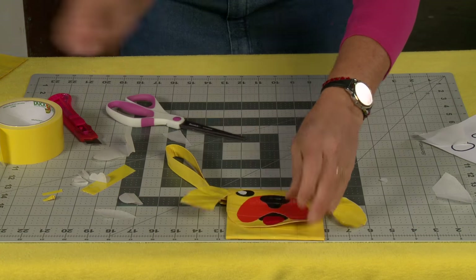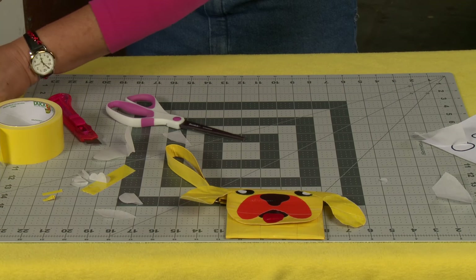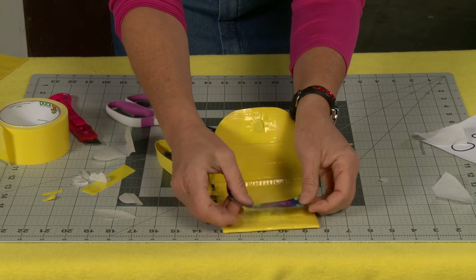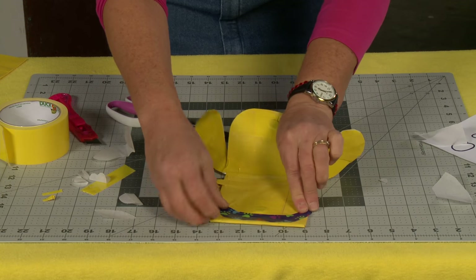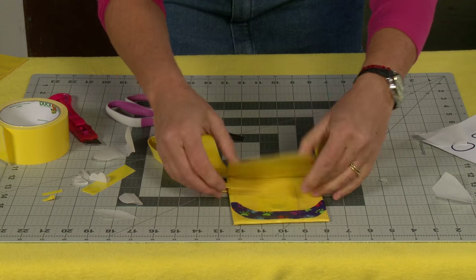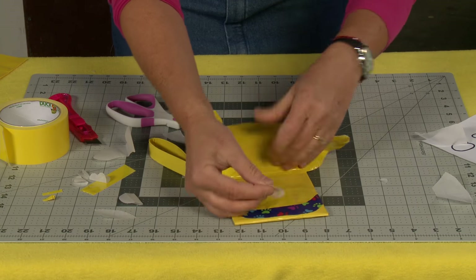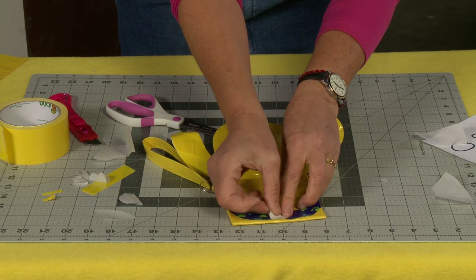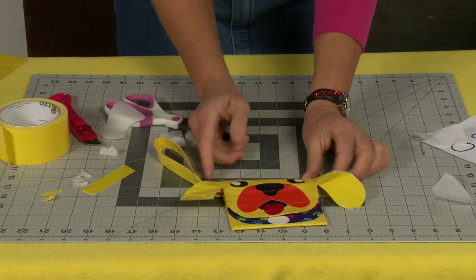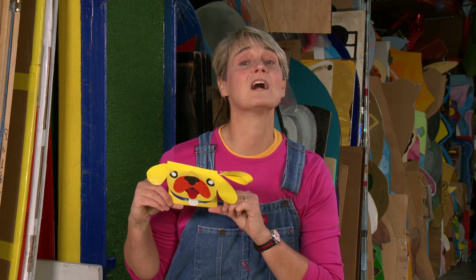Now the only thing he's missing is his doggy collar. So let's get his collar — you want the collar to be right underneath where his little face goes. You could even put a name on here if you wanted to. I think I'm going to name him Pugly. And there you have it — your very own Pug Pouch.